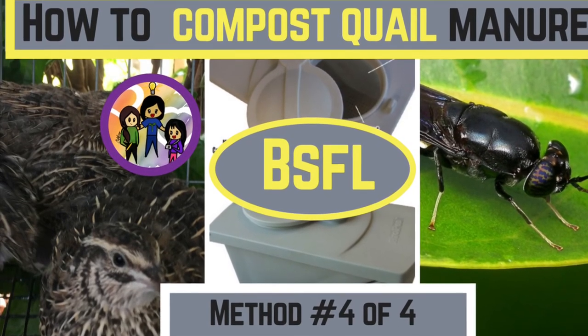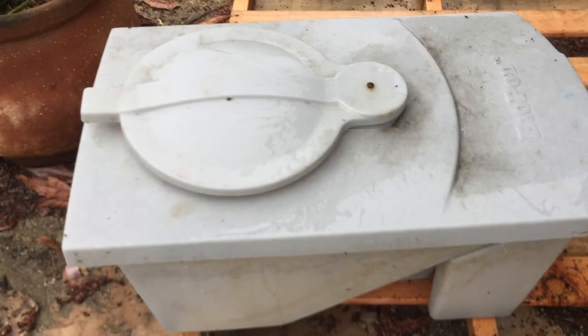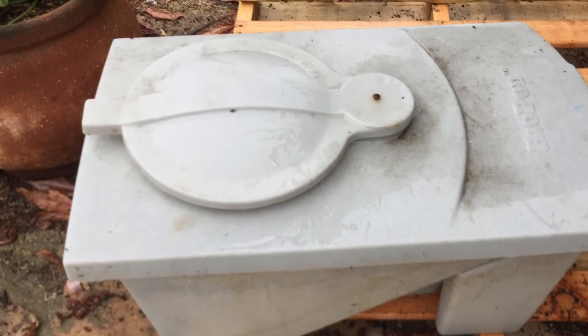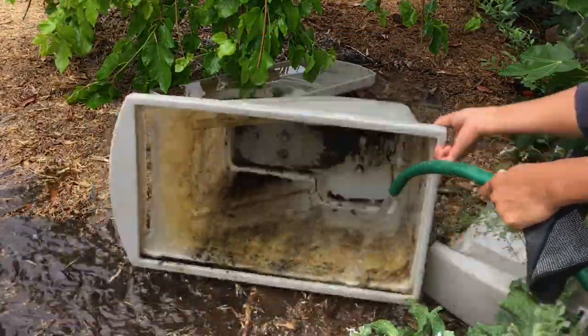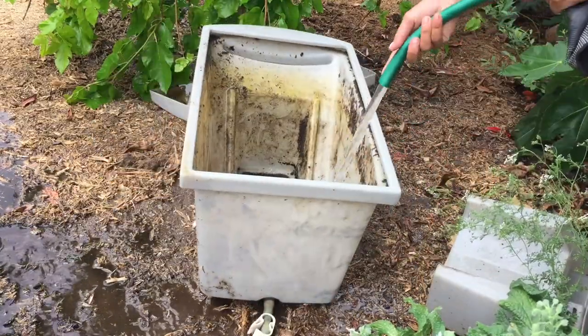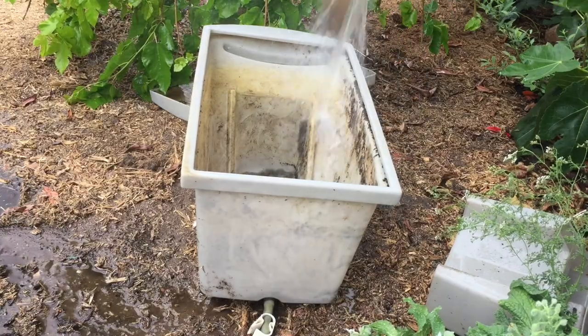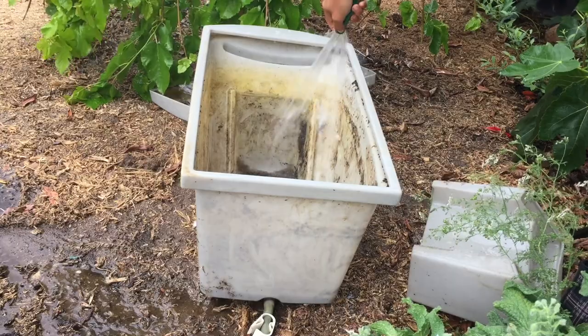Welcome to my series on Raising Coturnix Quail. In this video, I'm going to show you a very interesting way of turning quail manure into protein that can be fed to other animals, such as tilapia, catfish, quail, chicken, or other animals. Waste products such as manure can be turned into protein with the help of black soldier flies.